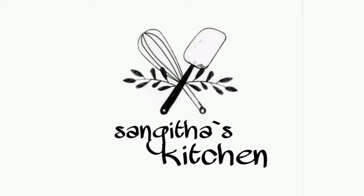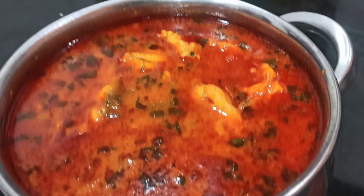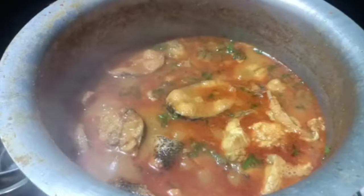Welcome to Sangeeta's Kitchen. Today I am going to prepare village style chapala kuls. It's very good to try this.